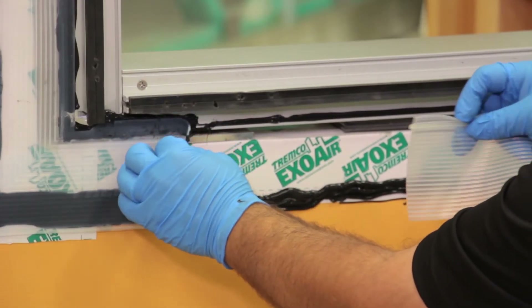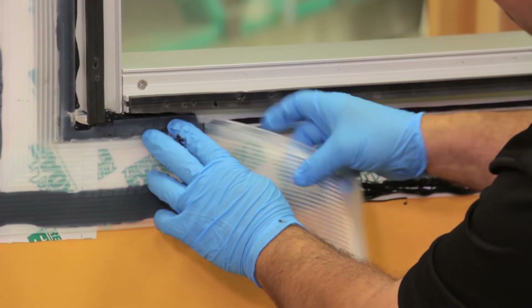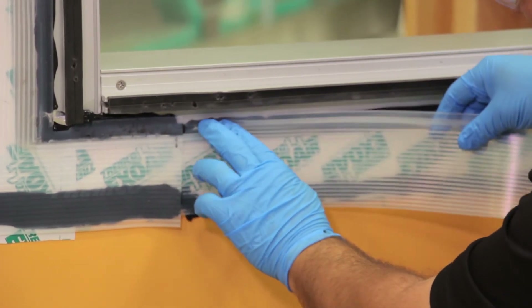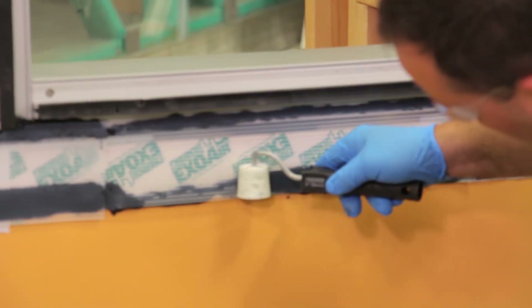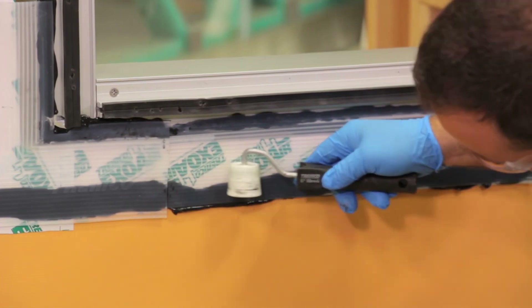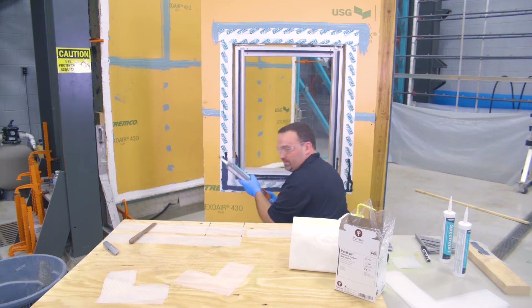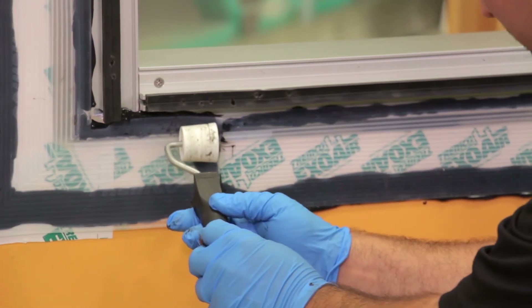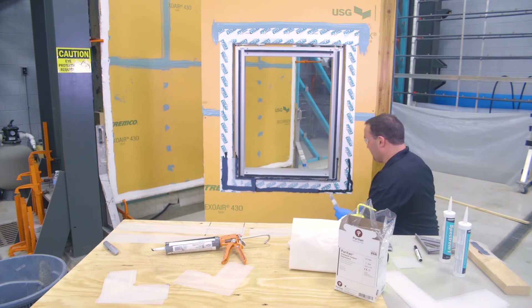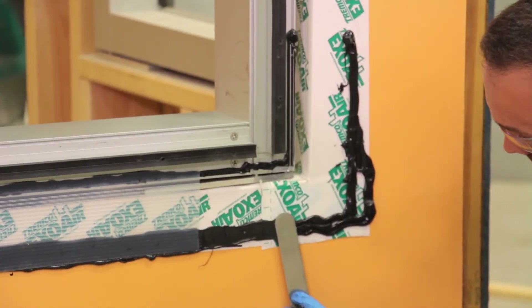We can just slide it underneath into the corner itself, and we're going to elect to do that method. Then with the roller, make sure you get good wet out. You're not trying to bring this down to a thin film — you're just trying to make sure you get good sealant contact and wet that out as well. Another way of pushing that sealant for proper wet out is to tool it ahead of time to make sure you're getting that one inch, like so.